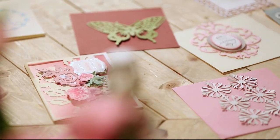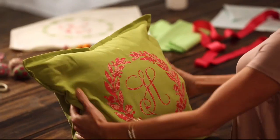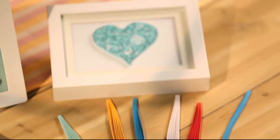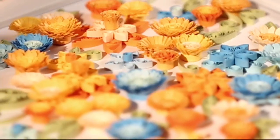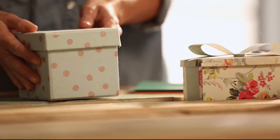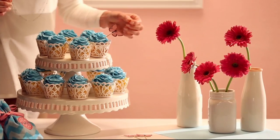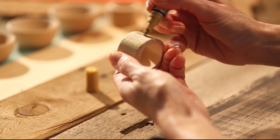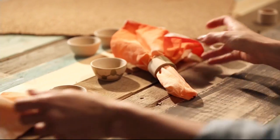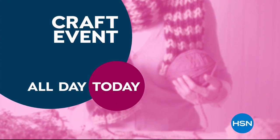It's Project Central around here. With just a little imagination, some of this, a bit of that — the possibilities are endless. Whether you're just getting started or have a full room devoted to crafting, we have the supplies and ideas to help get it done. Say yes to crafting at HSN.